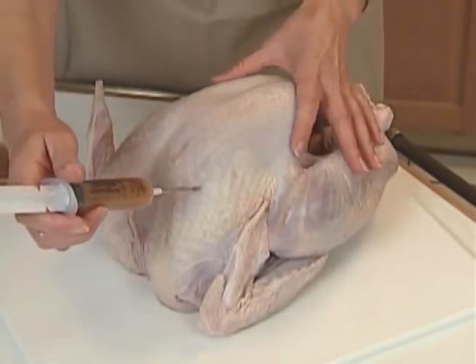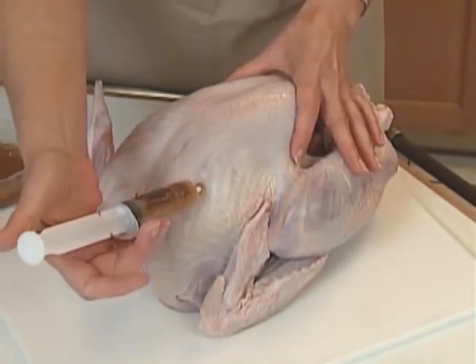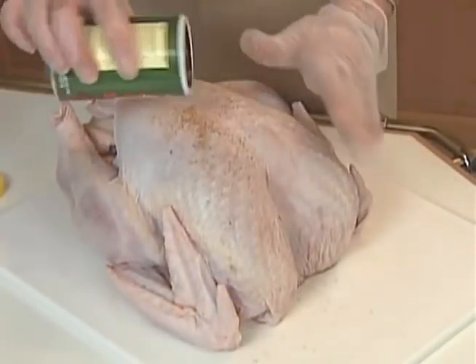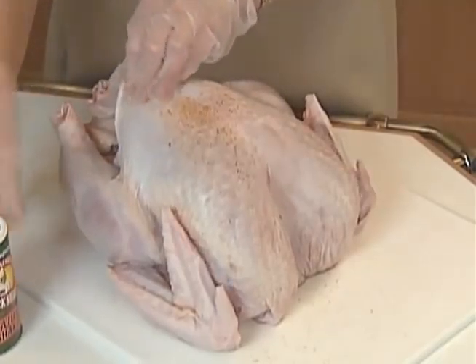Fry just as it is, or inject some liquid seasoning deep into the breast and thighs. Don't use the liquid on the outside of the bird — that's where the dry seasoning goes. Rub it in well, even under the skin.